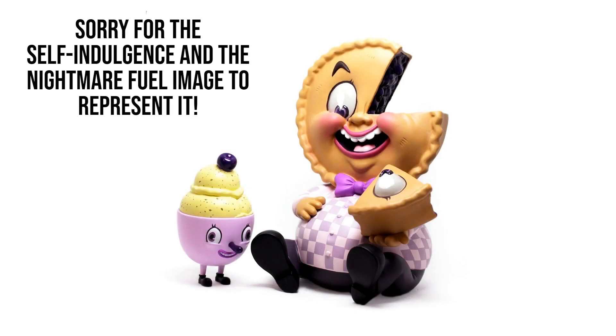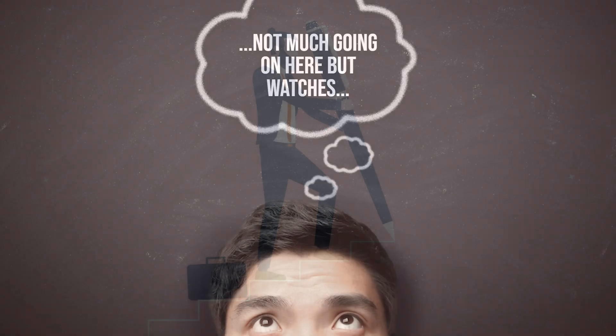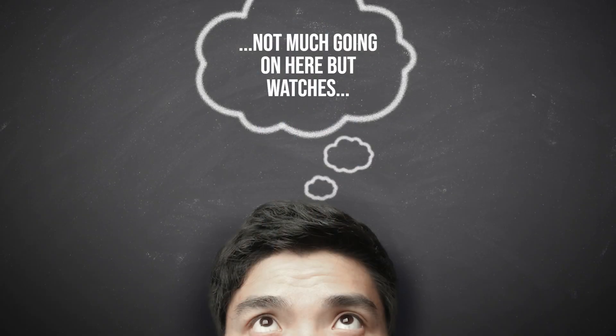You'll have to forgive me for the self-indulgent nature of this video — really I'm making this for myself, but I hope it can prove useful to some of you in the audience too. I have somewhat of a mental hit list in my mind of big, relatively speaking, ticket pieces that I would like to slowly add to my collection over time.